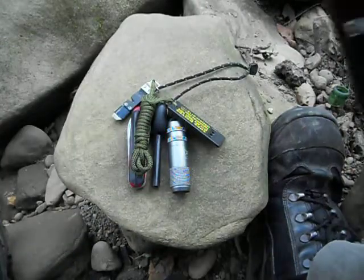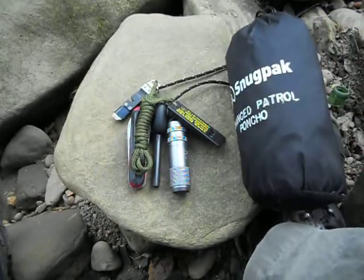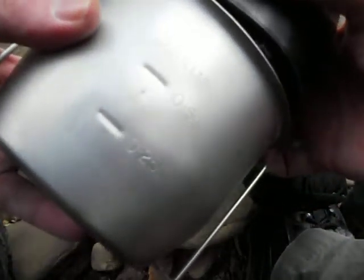For shelter, if I'm just going out for the day I've just got a Snugpak poncho. Cooking gear is just a BCV cup.